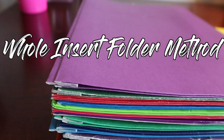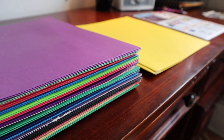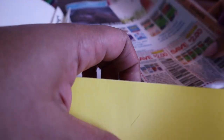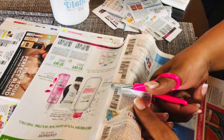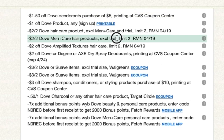Our next method is the folder or whole insert method. It's pretty simple — you take pocket folders or manila folders, label the folder with the date on it, and place your inserts for that week in the folder. Then when you are ready to get a particular coupon, you just go to that particular folder, pull the coupon you need, and cut it as you go along. Coupon databases will help you figure out which day a particular coupon came out on, so you can go back to that folder, pull out that insert, and find the specific coupon you are looking for.